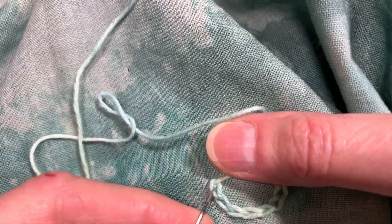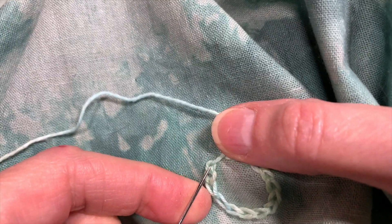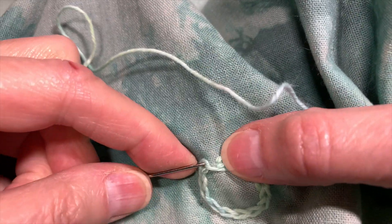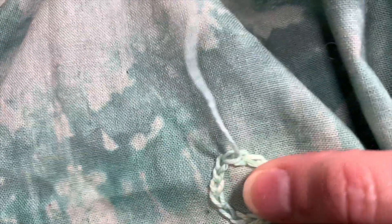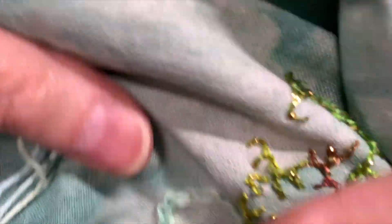I don't really worry about the length of my stitch or any of that. I'm just doing a chain stitch around, and I do want to meet up with my beginning chain — that's really the only thing I'm aware of, where I began. But even that doesn't matter too much, because I'm going to cover this whole thing. So there's my little one.